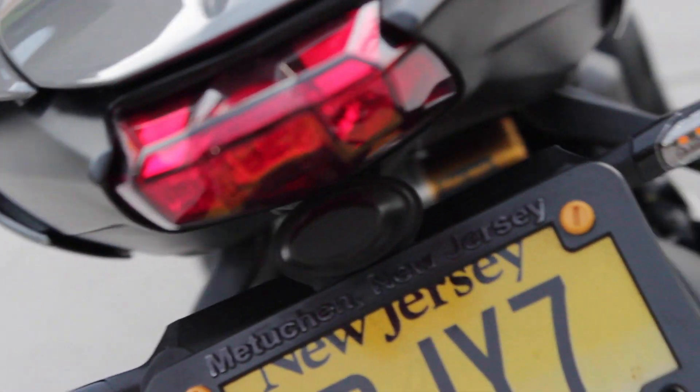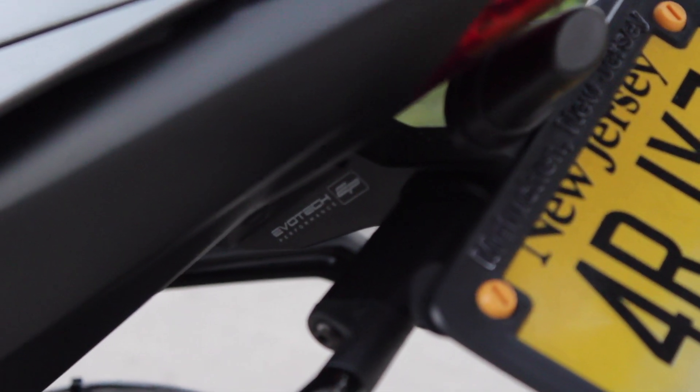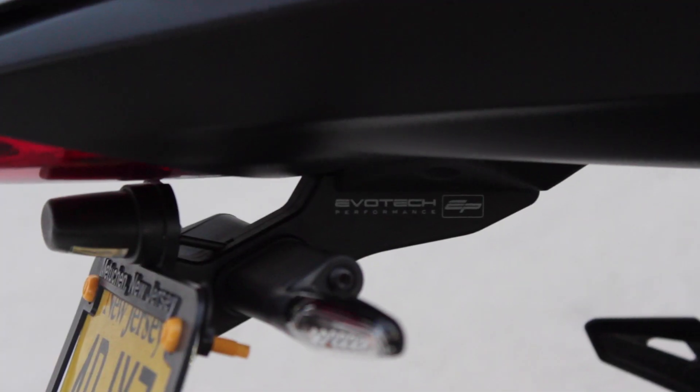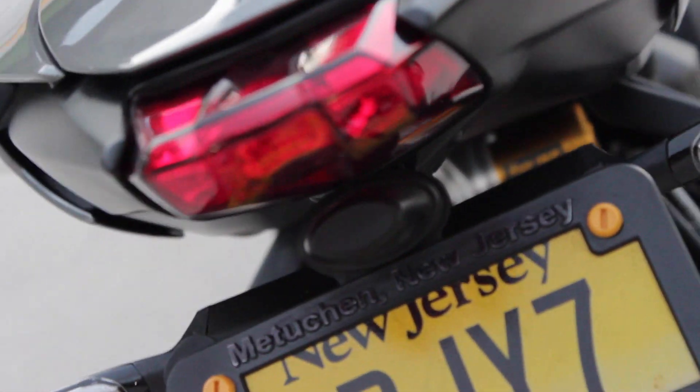The last mod under aesthetics is the tail tidy from Evo Tech Performance, which is about $150 US. I'll just say this is absolutely worth it — installation was a breeze and it completely transforms the rear view of the bike. If you're going to do both the tail tidy and the indicators, I suggest you do it all at once and kill two birds with one stone.